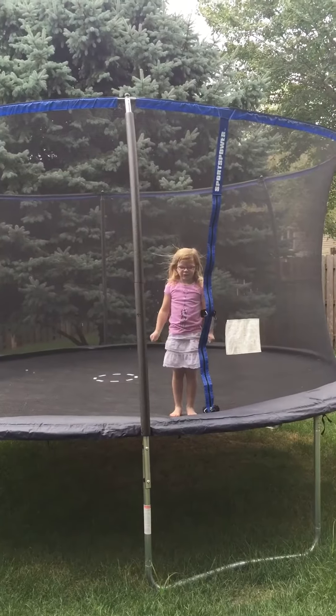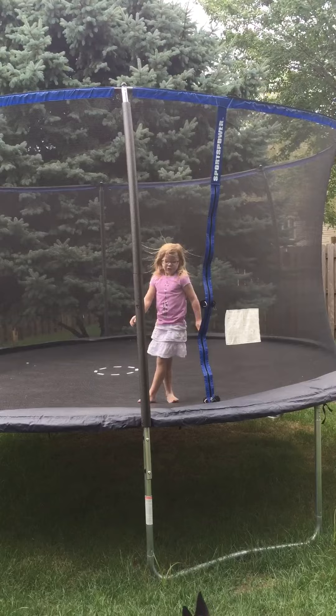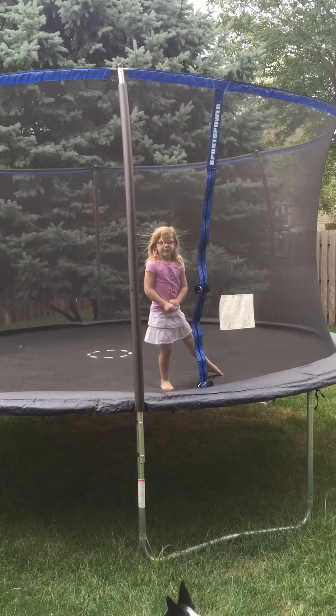Hi, my name is Ellie Fitzpatrick, I'm 5 years old. First you're going to learn a front flip and a back flip.